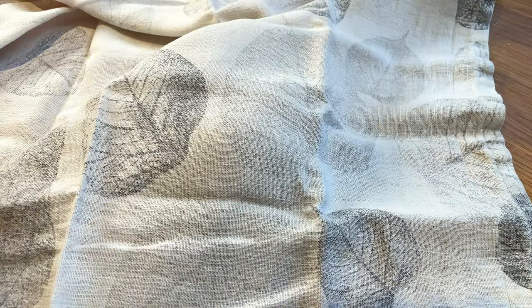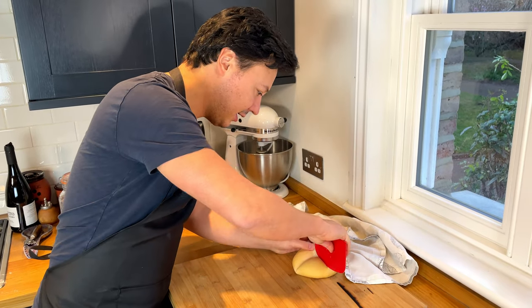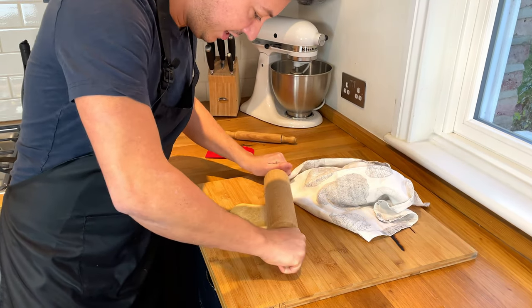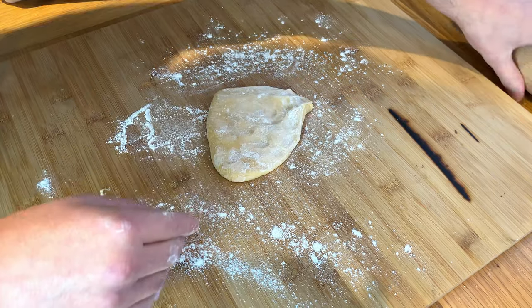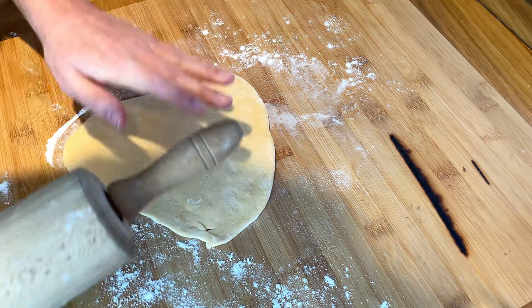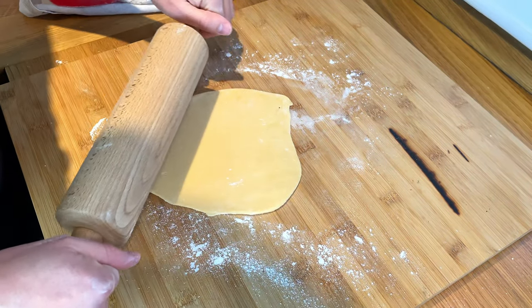Now we're going to put a cloth over it and let it rest for 30 minutes to 1 hour. We let it rest for 45 minutes, then cut it into fours and start working on it. Just cover the bit you're not using, then take a rolling pin and try to make it really, really thin. A little bit of flour on the countertop, flour on top. The shape doesn't really matter because we're just going to cut it in all kinds of different shapes. The more you let the dough rest, the less stretchy it will become, so it'll actually be easier to work. Had we waited an extra half hour, it would have been easier.